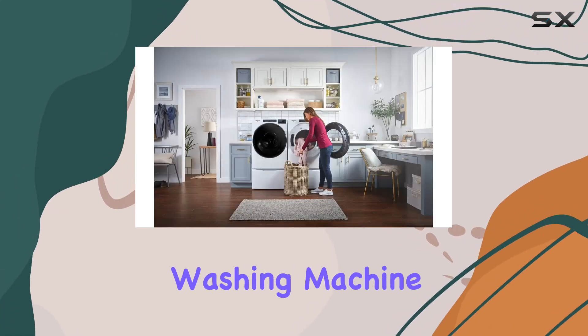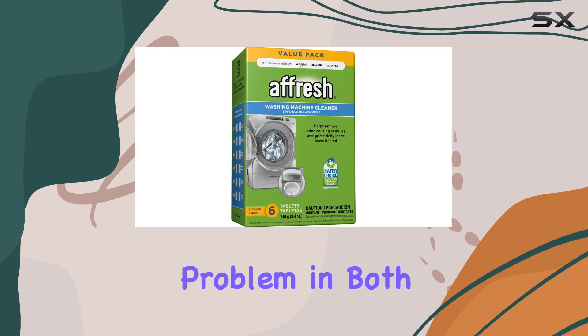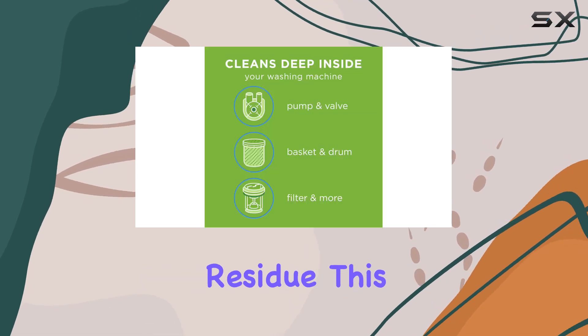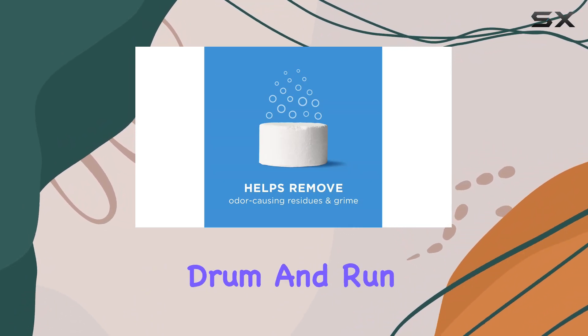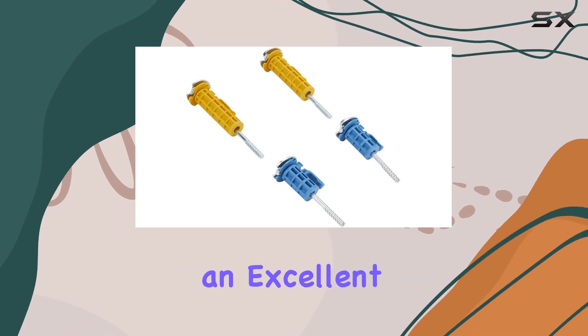Transitioning to the Afresh Washing Machine Cleaner, this product tackles a common and often overlooked problem in both front load and top load washers, including HE models: odor-causing residue. This cleaner comes in tablet form, making it incredibly simple to use. Just place a tablet in the drum and run a normal wash cycle with hot water. The Afresh Cleaner does an excellent job.